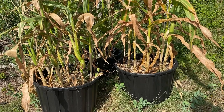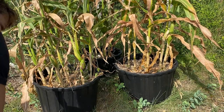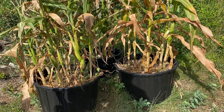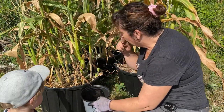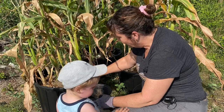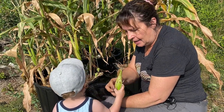Hopefully you enjoyed watching us harvest our potatoes grown in containers. Now it's time to harvest some corn, so stay tuned for another video coming up on my channel. Please don't forget to subscribe. If you'd like to leave a comment, please do so. See you on the next video - thanks for watching and happy gardening!